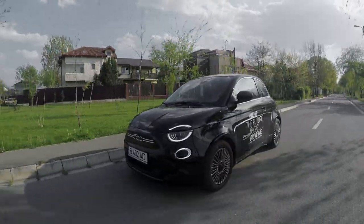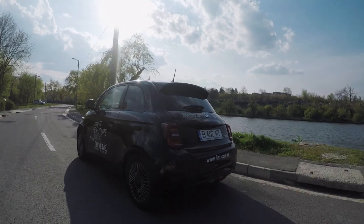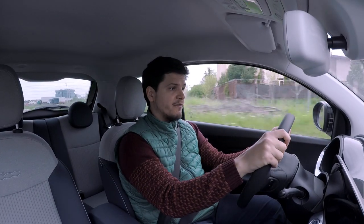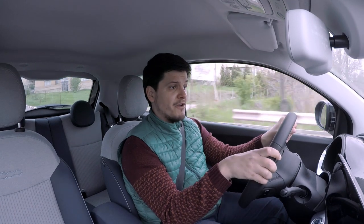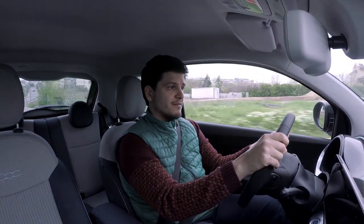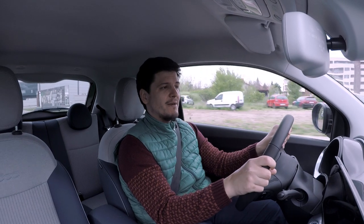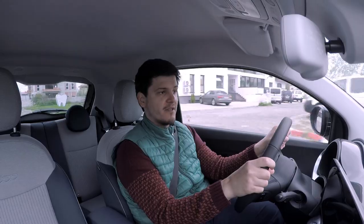That means it gets a pretty big battery — 42 kilowatt-hours with a usable capacity of 37.3 kWh. It gets a WLTP range rating of 305 kilometers, and you can probably expect to cover at least 250 km on one charge. City consumption will probably be around 13–14 kWh per 100 km, maybe even lower using Sherpa or Range modes. There's also a smaller 24 kWh battery pack with a weaker 95 hp motor; this large-battery example has a 118 hp motor. The more powerful variant does 0–100 km/h in 9 seconds, but the instant torque makes it feel like a 150 hp vehicle — on par with the Honda e I drove recently, which had 154 hp.